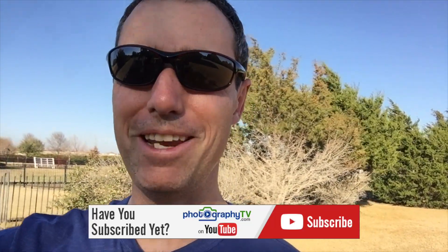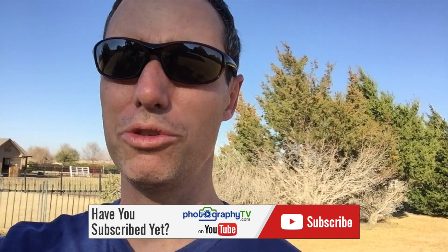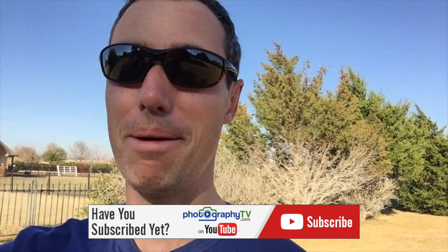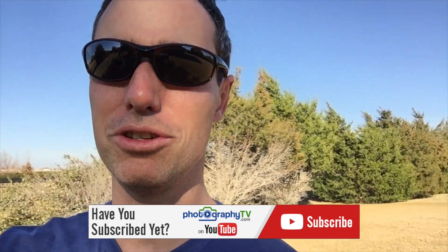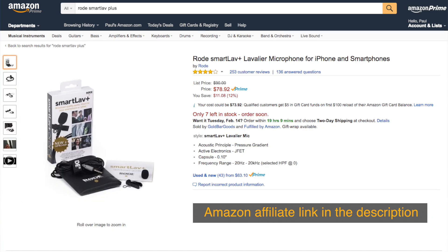Hello, welcome to this video on PhotographyTV.com. During this episode, I thought I would do a real quick video test on a couple of different microphones that plug into an iPhone or a smartphone. The two microphones I'm going to test are at two different price points. One is the VidPro XML — I got that on Amazon for right around $19, $20. And then the other one is the Rode SmartLav Plus, price point right around $80.